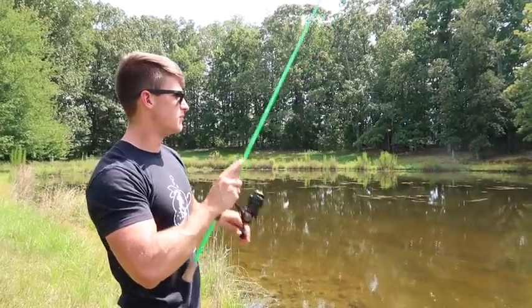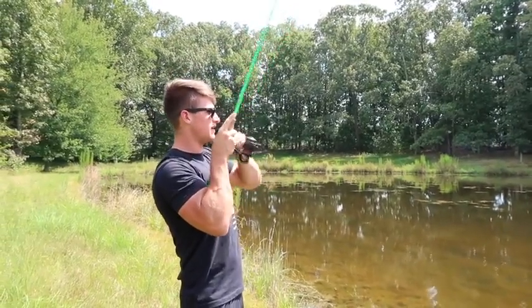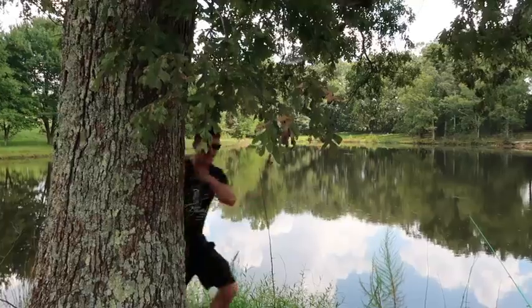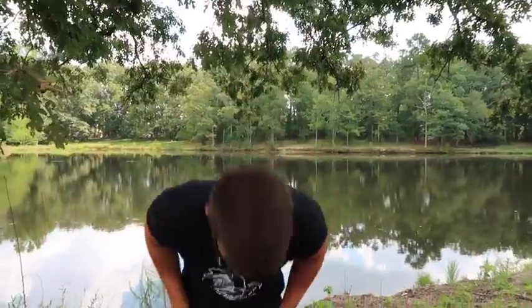If you guys love these tip videos where you pretty much learn how to catch more fish, hey, what's going on guys, welcome to another video. These intros get crazy sometimes.